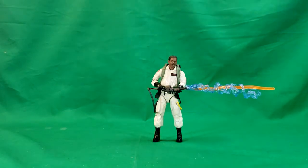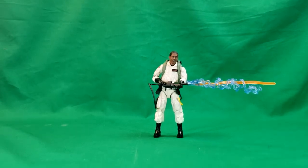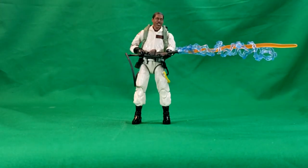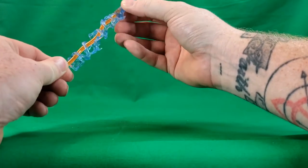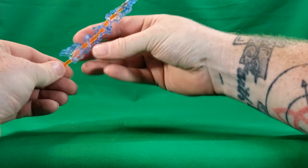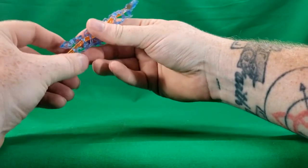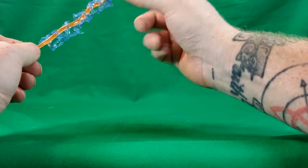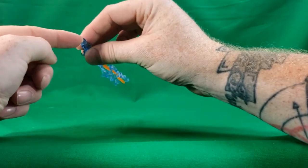Something that Winston comes with that the other Ghostbusters do not is the Proton Stream. As you can see, he comes with the Proton Stream — that's something the other Ghostbusters did not come with that I kind of wish they would have. You almost need to get four Winstons in order to have a complete set of Proton Streams. It does pop off just like that. It's two separate pieces: you've got the softer rubbery plastic of the electricity that goes around it, and then the stronger plastic orange beam. It attaches to the Neutrino Wand right there.